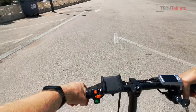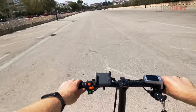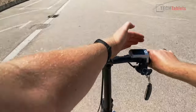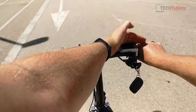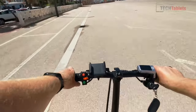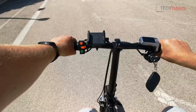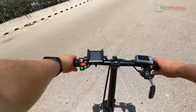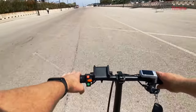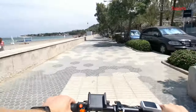In a nice big empty car park testing full acceleration — it's a little slow, nowhere near as fast as the Cruiser scooter. With the 500 watt motor I'm reaching 37 kilometers per hour according to the GPS. Testing the brakes, the stopping is pretty good with those disc brakes — I did lock up the rear, so you can do a few skids with these brakes.